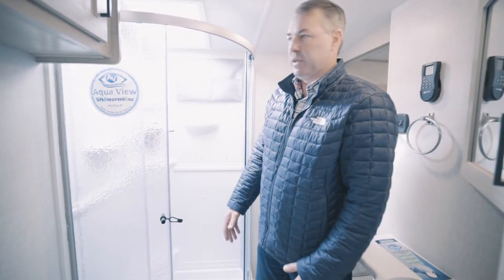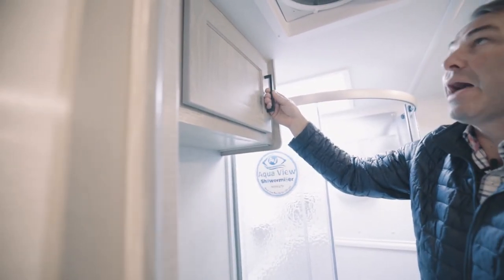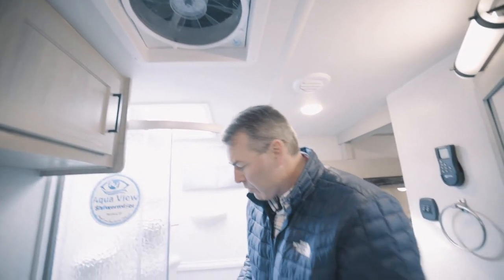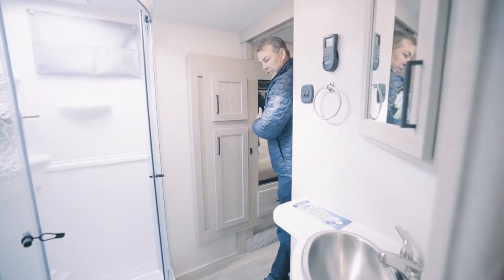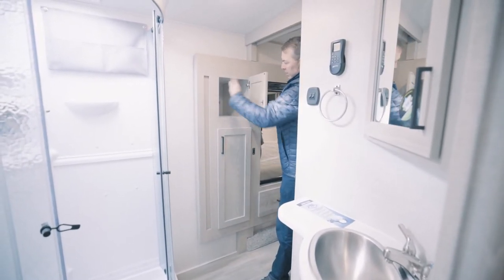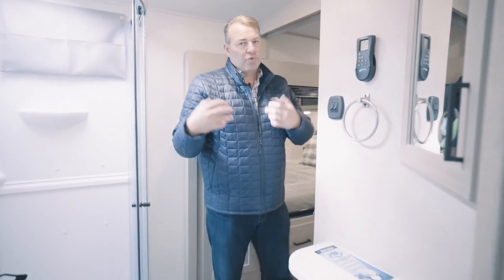The bathroom is incredible — hidden hinges, we didn't skip that in the bathroom either. MaxAir fan again moves a lot of air. Porcelain toilet. Huge shower. We extended the slide out to give you a bigger linen space for towels and different storage inside the bathroom and the bedroom. Such great little features.